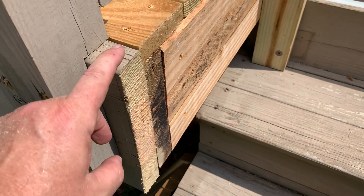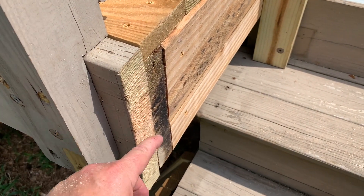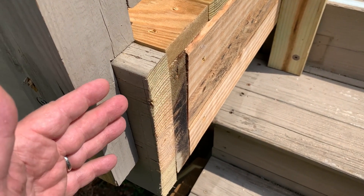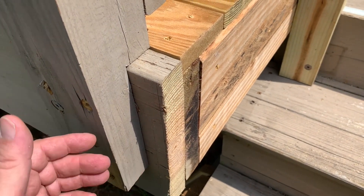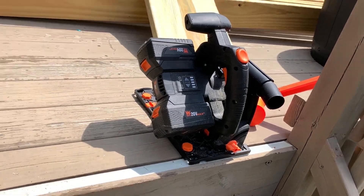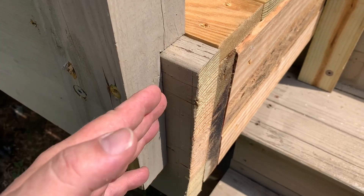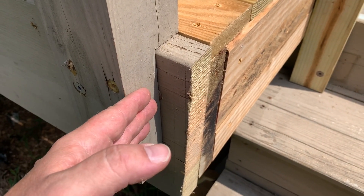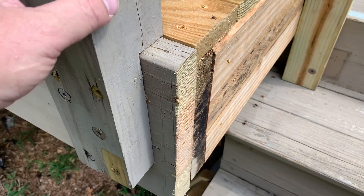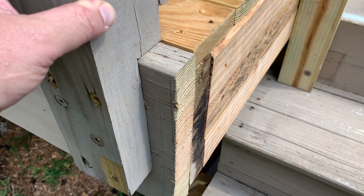Still trying to finish up this stupid deck. I had a cut to make here that seems straightforward, but it was turning out to be a headache for me because my cordless saw, which has served me quite well, just can't get in tight enough here, or it has to run to the outside where there would be zero support. And I thought, dang it, I wish I had a reciprocating saw.